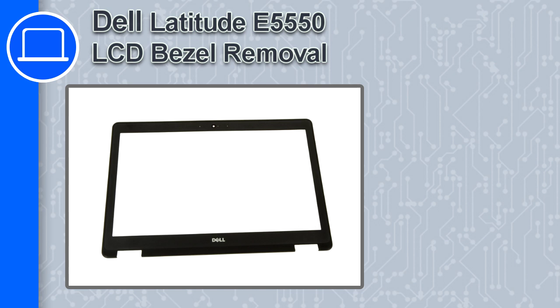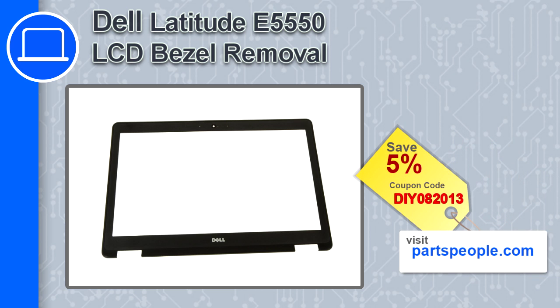Hey, this is Ricardo and in this video I'm going to show you how to remove the bezel from a Dell Latitude E5550. If you're looking for parts for this laptop, go to our website and use this coupon for a 5% off discount.